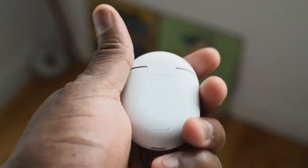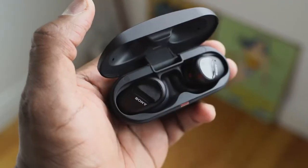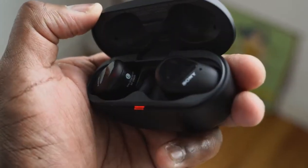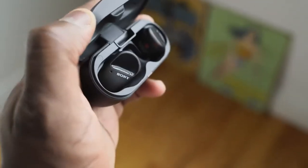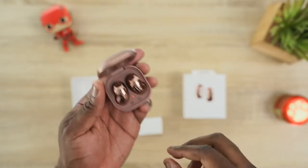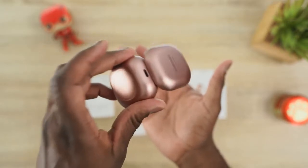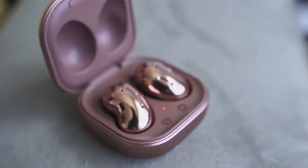For battery life: both the Pixel Buds and AirPods Pro give you 24 hours total with the case, and five hours with the buds themselves. The Sony SB800N gives you 18 hours total but nine hours with the buds — that's with ANC on; it goes up with ANC off. The Galaxy Buds Live have 29 hours total — six hours with ANC on, eight hours with ANC off — so the Galaxy Buds Live win on battery life.